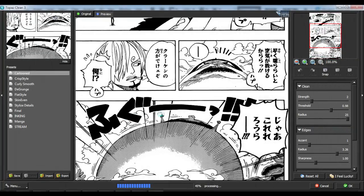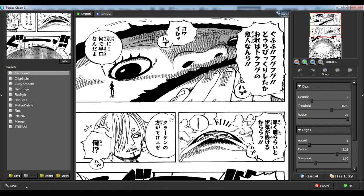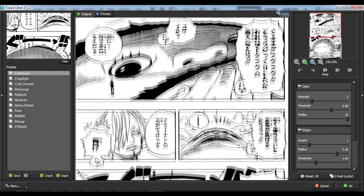Then you load up Topaz Denoise 5 for a second denoising pass, but this time a bit lighter.